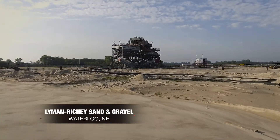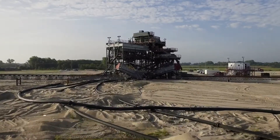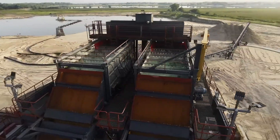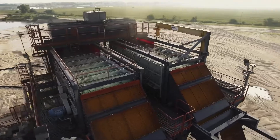We've got a six-inch minus feed on our dredge and we'll push that all the way through our pipeline up to our plant. We hit a primary screen, we split it off to two 8x20 screens. They're triple deck. The main scalping application is one inch.